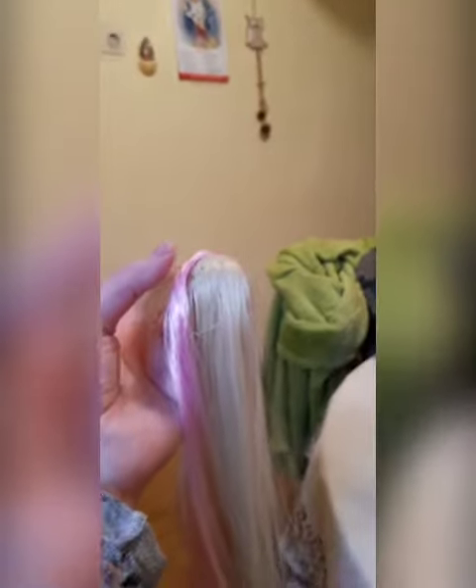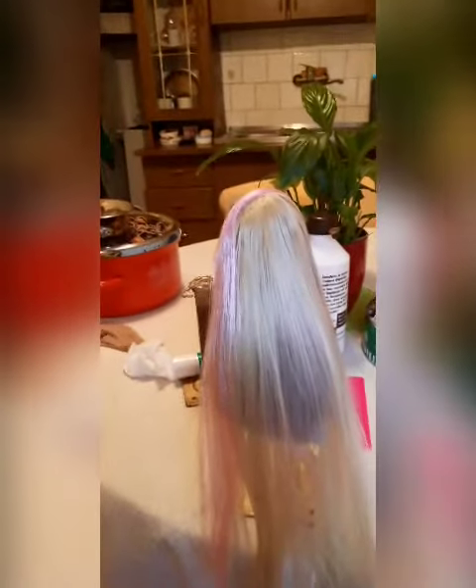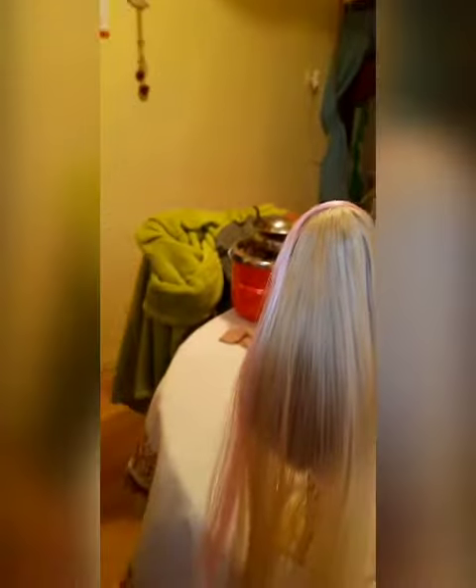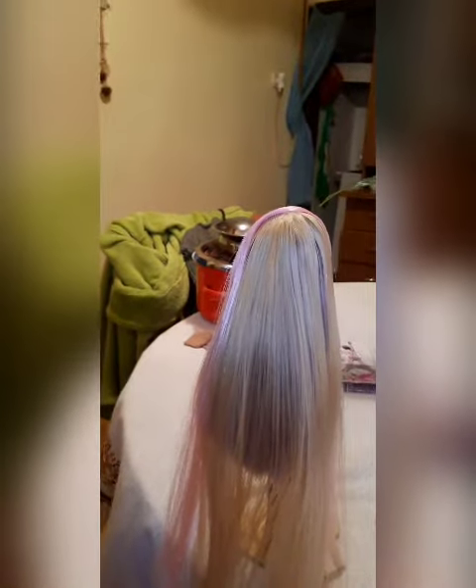Hope it's done good. Here it is — my first wig in my life is done, and I hope you like it. As you can see, it's a normal wig, just a little bit with pink hair. So I hope you like it. This is for Mia.